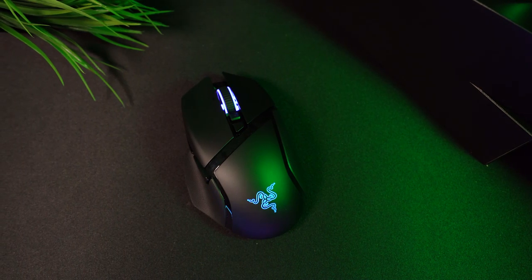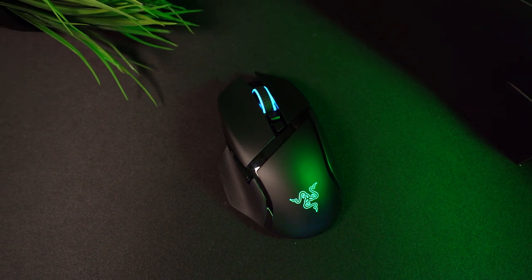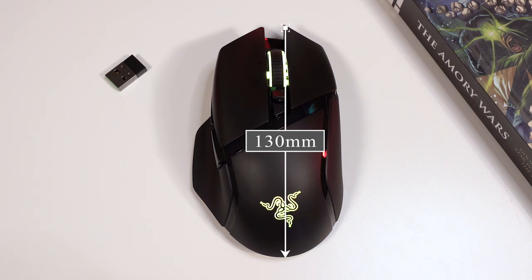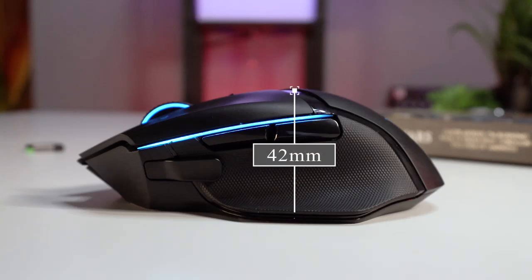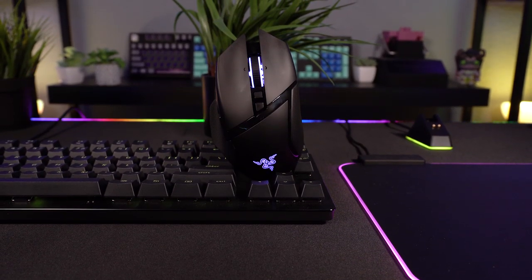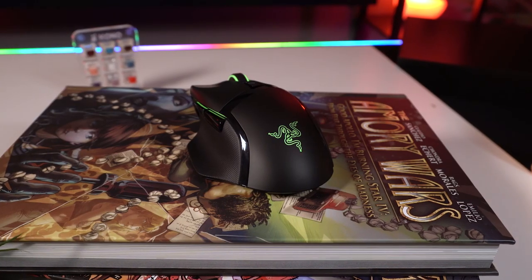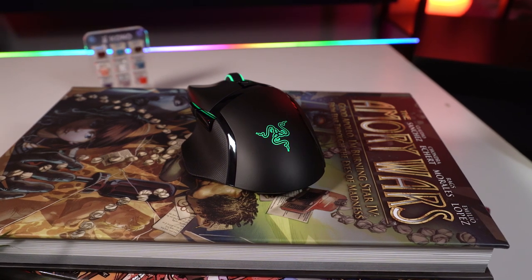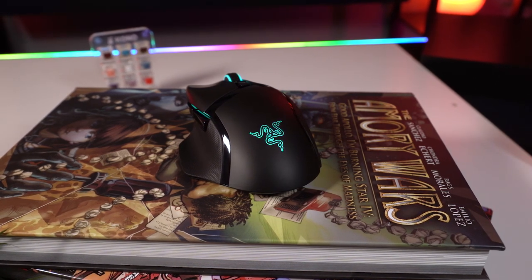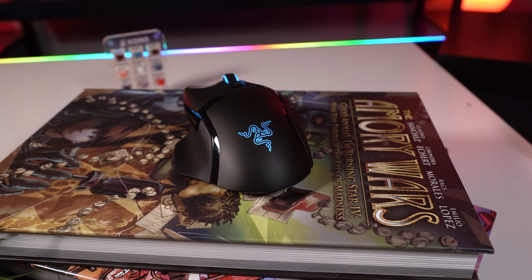The Razer Basilisk Ultimate has a right-handed ergonomic design, and I'd say it's on the larger side of midsize mice. The mouse dimensions come in at 130 millimeters in length, 75 millimeters wide by 42 millimeters at its highest point. Just by looking at the shape, it's pretty clear that Razer's coming after the G502 here. I found the Basilisk to be surprisingly more comfortable than I was expecting from using the Viper Ultimate, and it's about 33 grams heavier than that Viper Ultimate as well. So keep in mind that it doesn't feel quite as nimble as a true lightweight mouse.